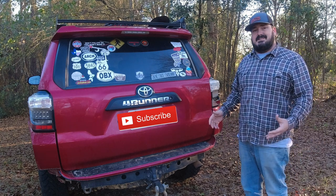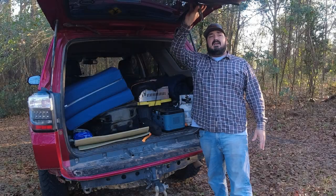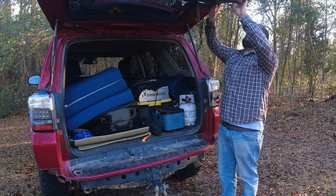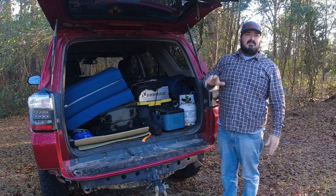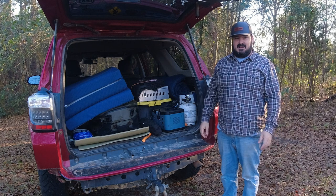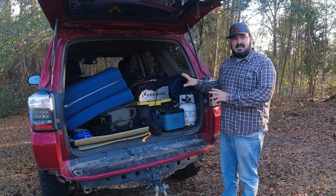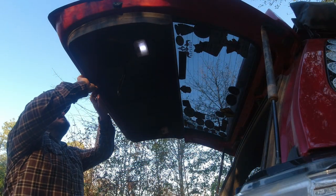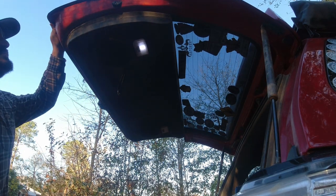Very simple process, doesn't take a whole lot of special tools, so let's go ahead and get started. We're going to take off this cover, it's basically just a bunch of plastic clips. Be careful, you will break these if you're not careful and you may even break them being careful — it's just one of those things that's going to happen. So the very first thing we have to do is get this back hatch cover off here.